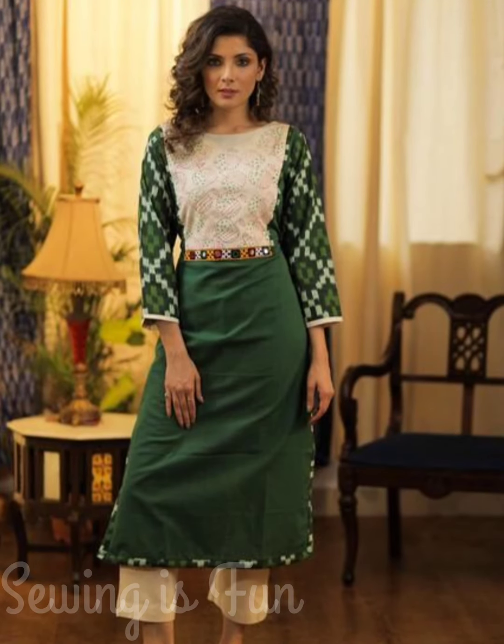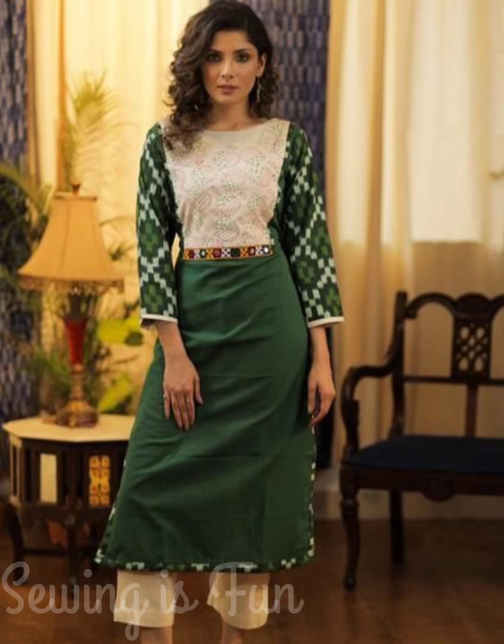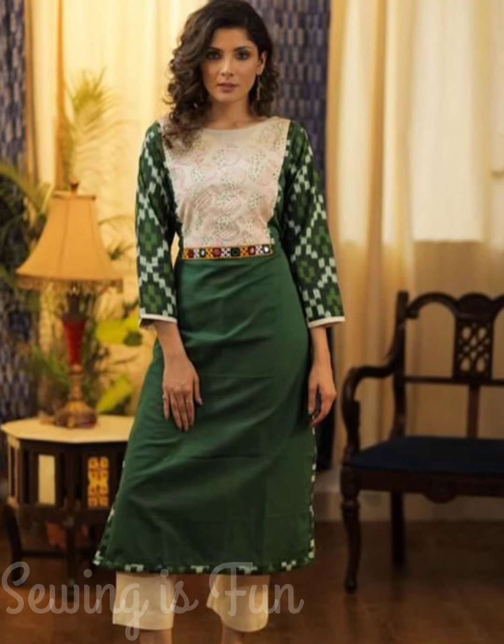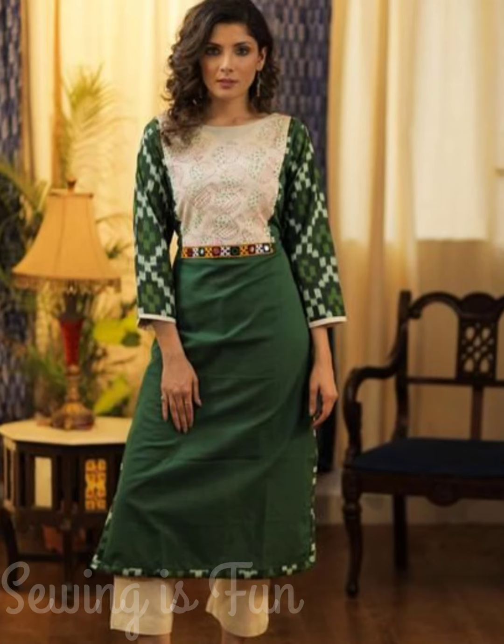Hi friends, this is Deepika. Welcome to Sewing is Fun. So today in this video, I am going to show you a few ideas for how you can reuse your old printed sarees.